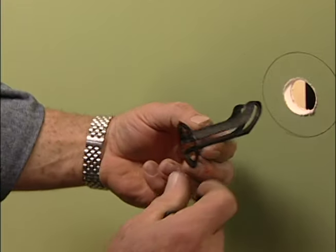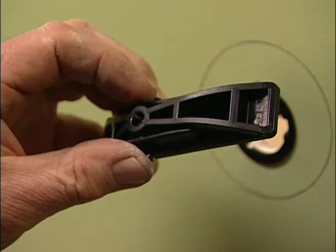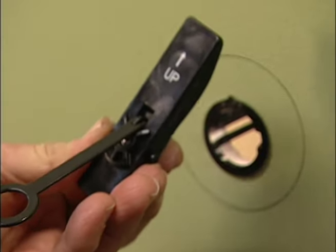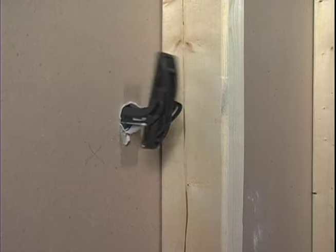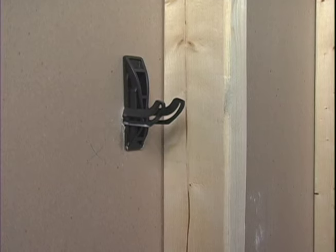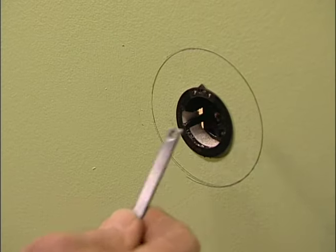This oversized wall anchor is the key component in the Secure Mount System. Next I attach this pull tab to the toggle, push the toggle through the wall, and allow it to flip open and pull on the tab. As I do so, the toggle flattens out against the back side of the wallboard, and the pull tab then simply unhooks.